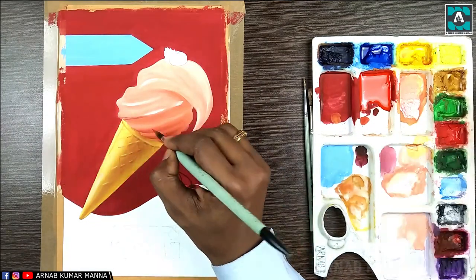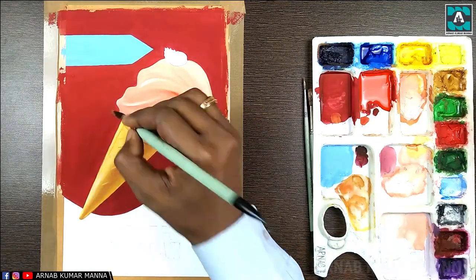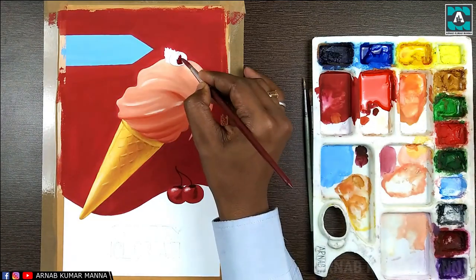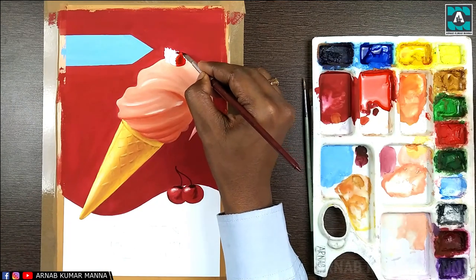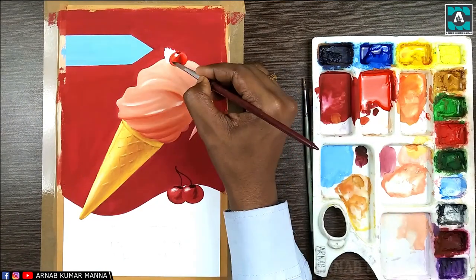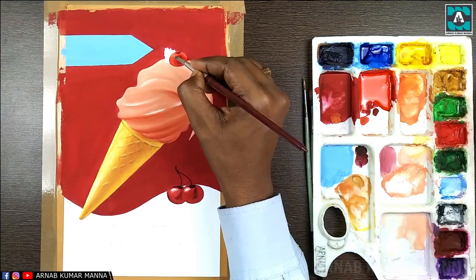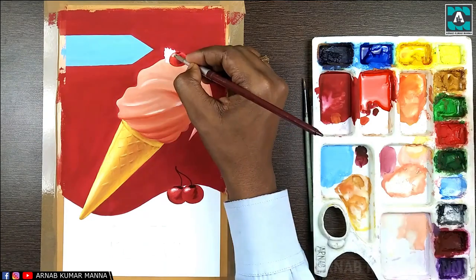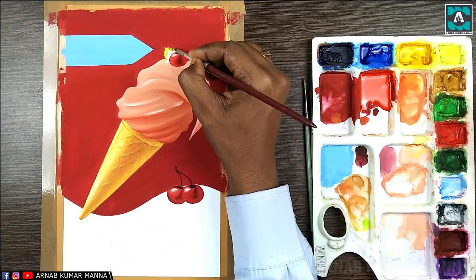I have applied white color as the highlight on the ice cream as a finishing touch. The light on a product is very important — as you can see here, I have set the direction of light from the left side on the product.